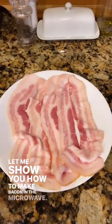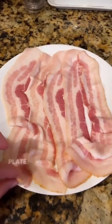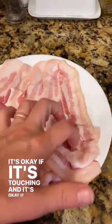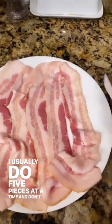Let me show you how to make bacon in the microwave. Just start with bacon and layer it right on a plate. It's okay if it's touching and it's okay if it's crinkled up. I usually do five pieces at a time, and don't skip this next step.